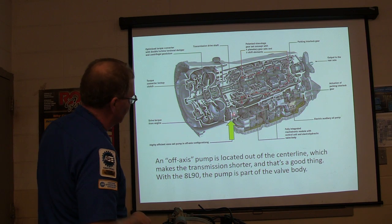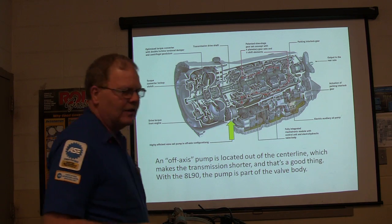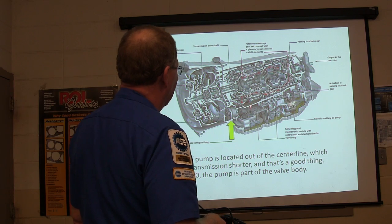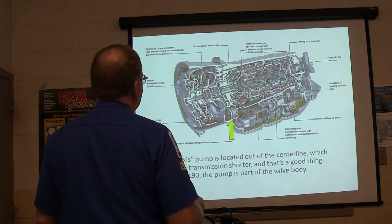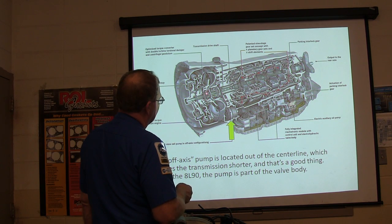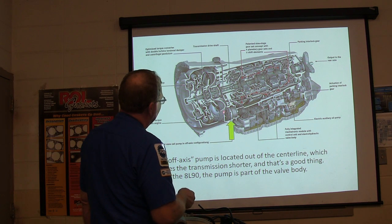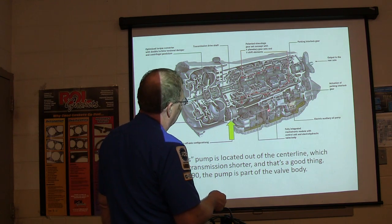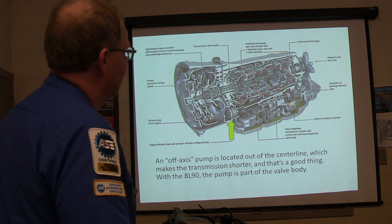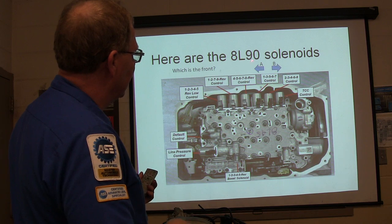Now this right here is a different kind — notice the pump on this one is not inline, it's here. That makes the transmission a little bit shorter. This is an 8L90 — GM started putting it in vehicles in 2015. You've got your valve body, and there's an auxiliary oil pump on this particular transmission. That right there is your stator one-way clutch, and that part of the torque converter is your impeller. That is your turbine because it's hooked into that shaft. But this sprocket is driving that pump down there — the off-axis pump.